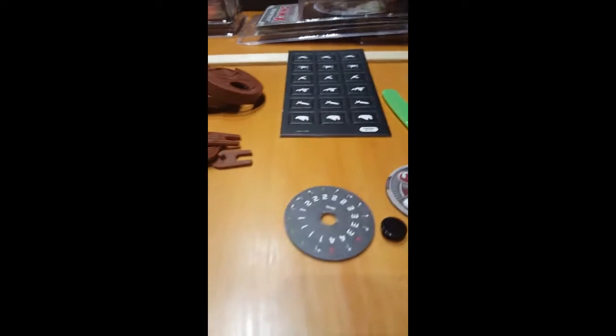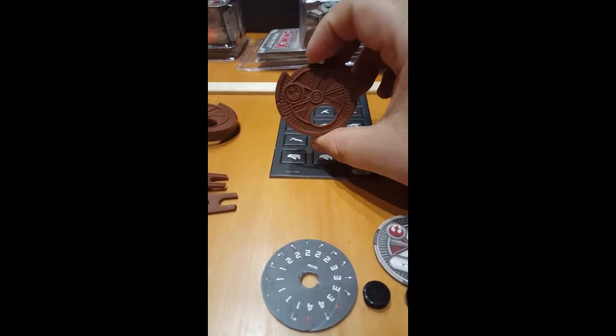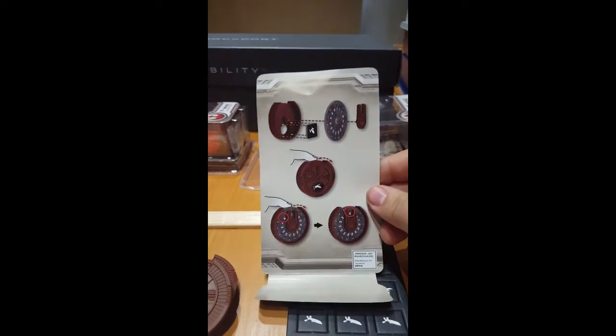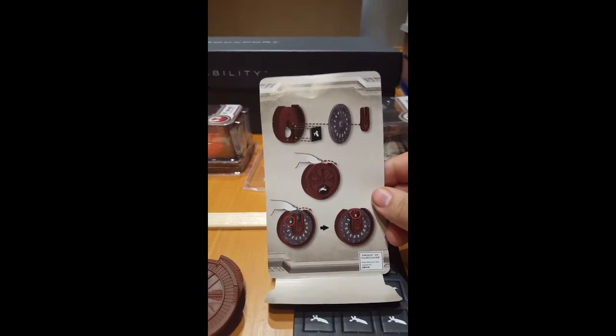What's up everybody, this is Kenzincrease and I'm going to show you these things here — the new movement dials, the newer movement dial protectors for X-Wing. And this shows you how to hook it up.